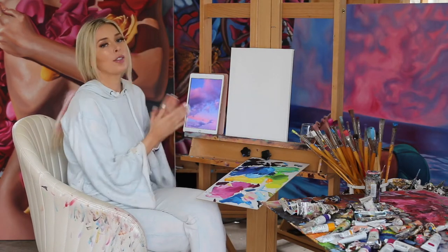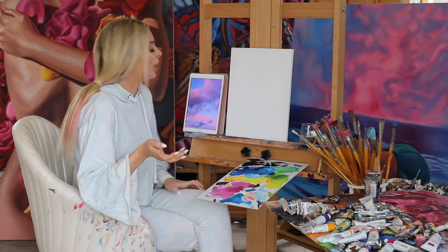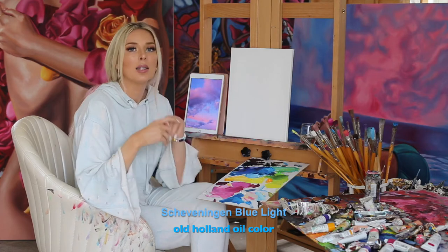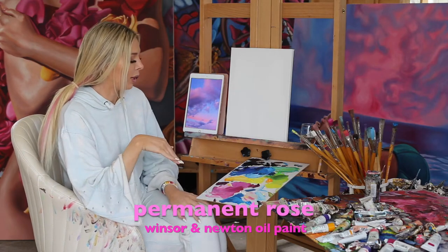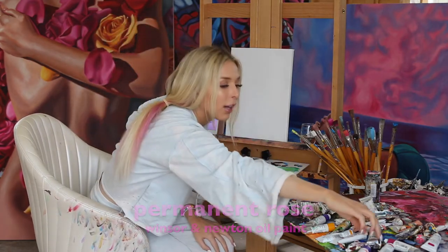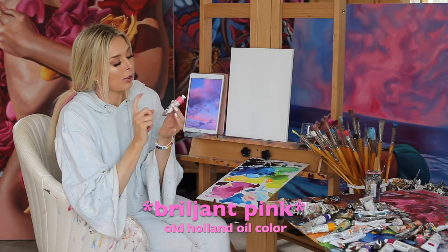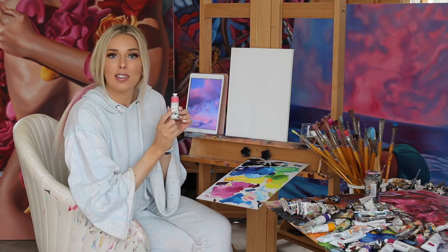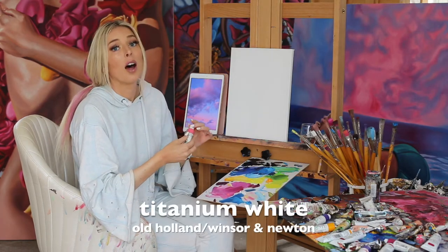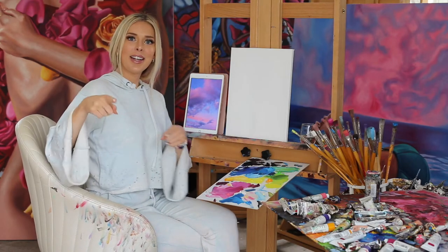So I pulled up a reference photo — I just Googled cotton candy sky. The colors we're gonna be mostly using today are basically just blue and pink. I used a Chauding blue light, and I'm gonna be mixing that with permanent rose, which is my favorite pink. A little bit of an Old Holland color that I splurged on, which is brilliant rose — spelled 'brillgent rose,' which I think is Dutch. And we're gonna be using a lot of white. Hope you guys enjoy. Sit back, relax, get your supplies.